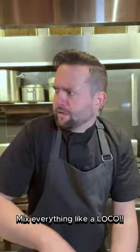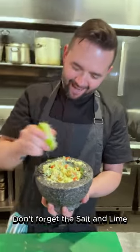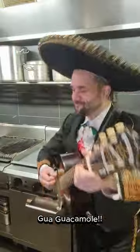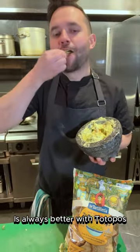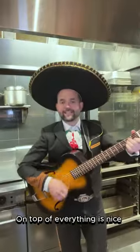Guacamole! Mix everything like a logo. Guacamole! Don't forget the salt and lime. Guacamole! It's always better if you don't know. Guacamole! On top of everything is nice.